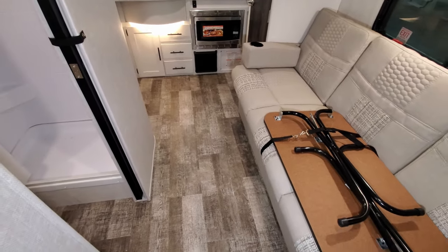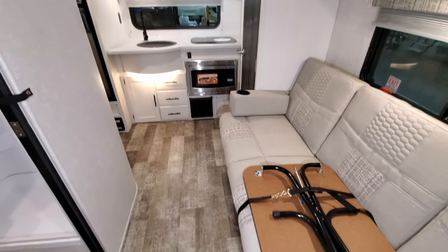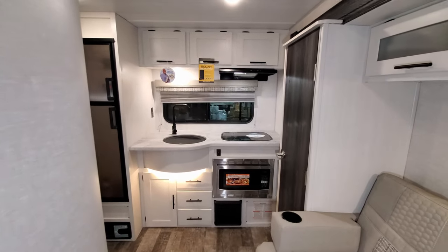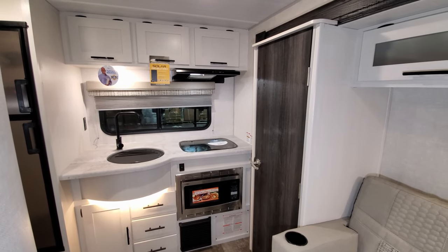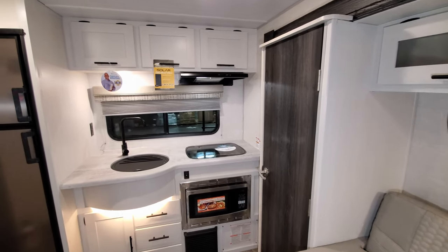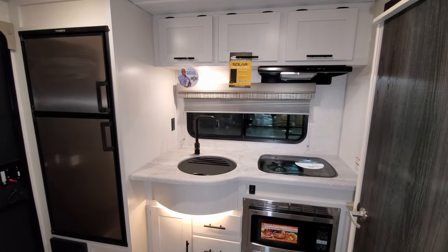The whole goal of these R-Pods is to be on the smaller, lighter weight side. The 202 they just released was the largest they'd ever made. Normally this 196 was kind of the biggest they had, with a few smaller models as well — definitely a nice lightweight RV to get started with or for quick trips.